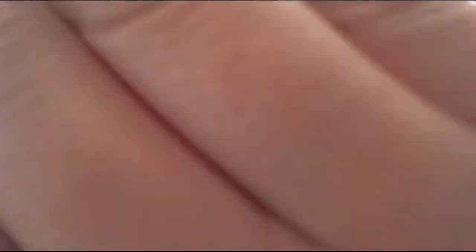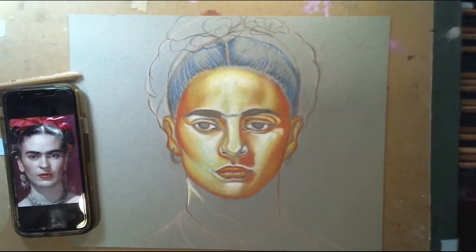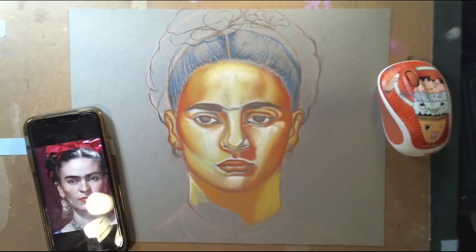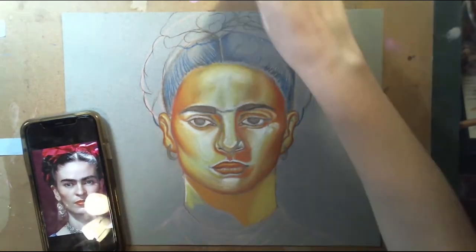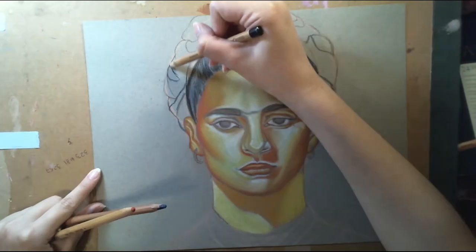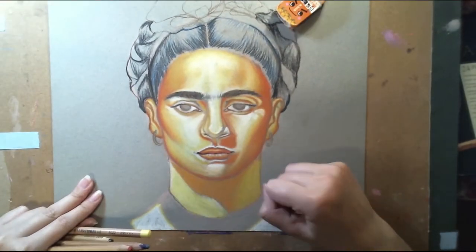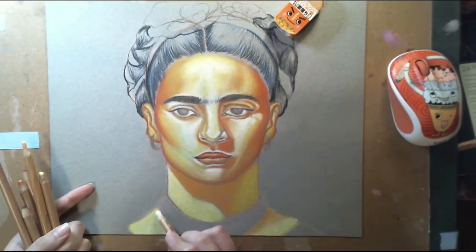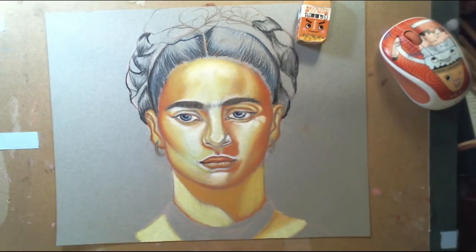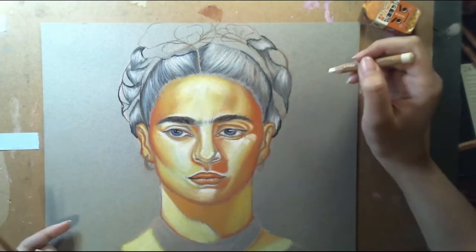I wanted to make it really almost like golden, like a really orangey golden color. I thought it would look nice because I was going to give this piece a blue background, so I felt that her golden orange colored skin would be a nice complement. It's kind of different — not like a typical skin color — but I thought it'd be fun.